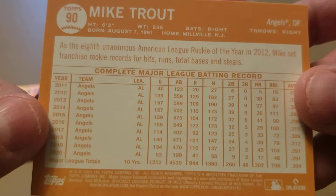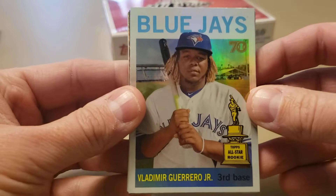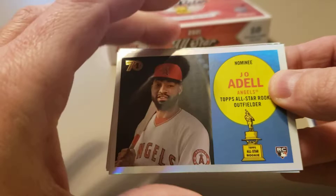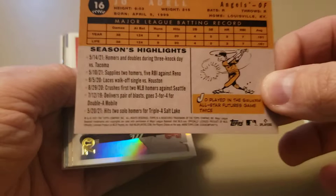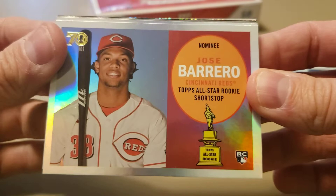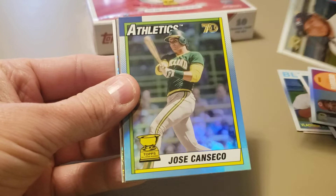Starting off with the Trout, which is beautiful. Then we've got Vladdy Jr., a nice Joe Adele, and we're likely to get a short print variation with the old-school All-Star Rookie Trophy on it. There's a nice Jose Barrero, formerly known as Jose Garcia. Then an Alejandro Kirk - very nice rookie catcher for the Toronto Blue Jays. And we've got a Jose Canseco in the 1990 Topps design - nice looking card.